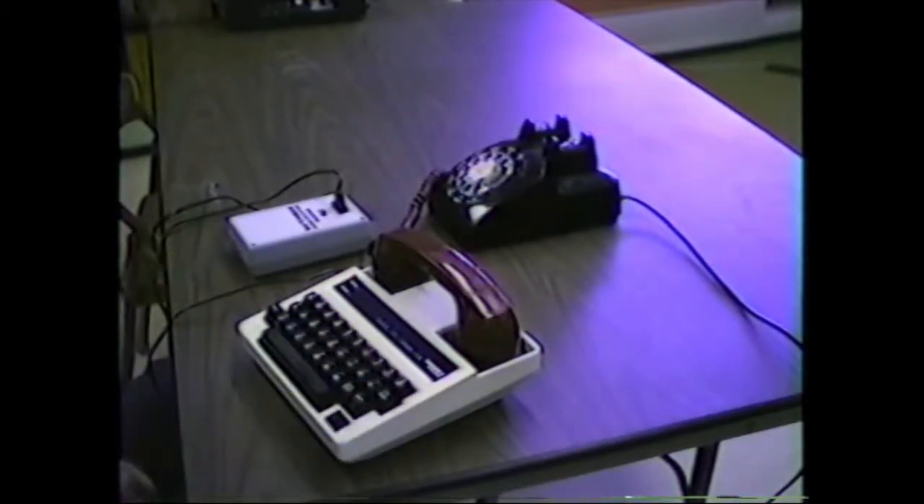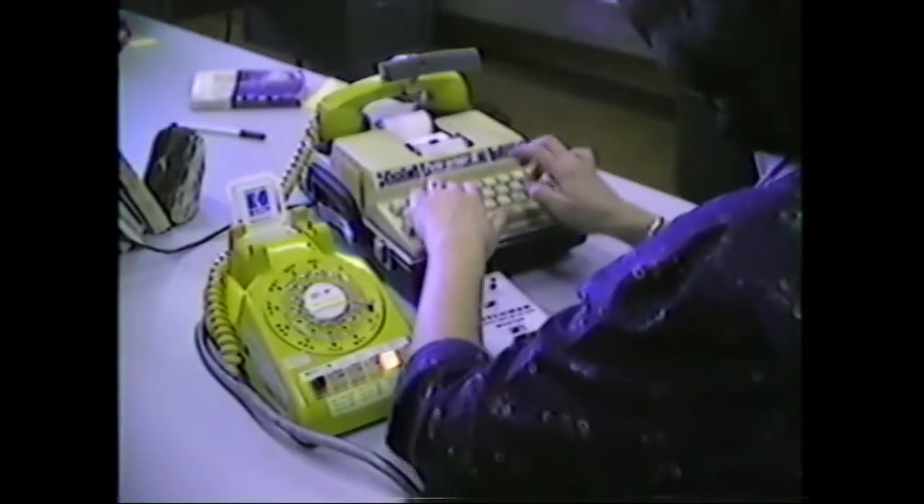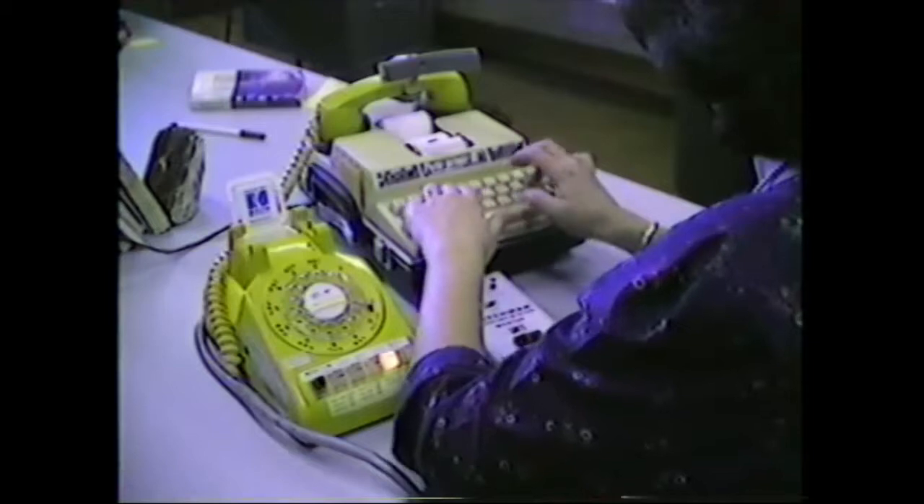I've been using the machine. I want to make sure that it's very easy to use. I'm going to use the machine and take a look at it. I need to make sure that it's perfect.